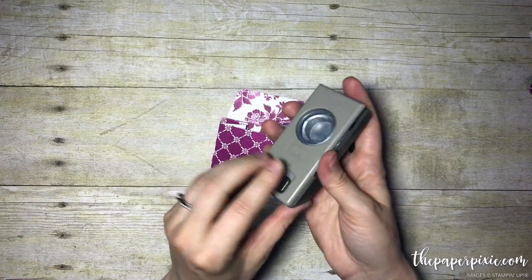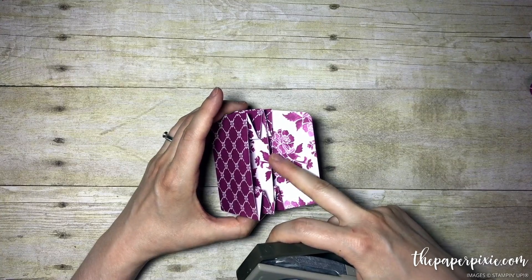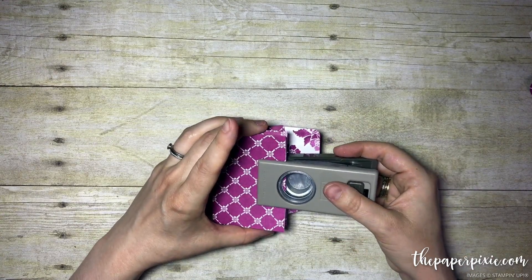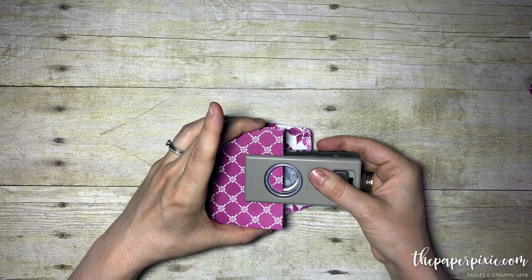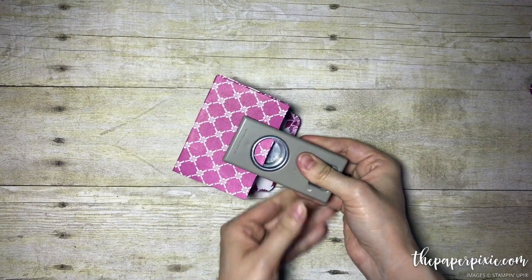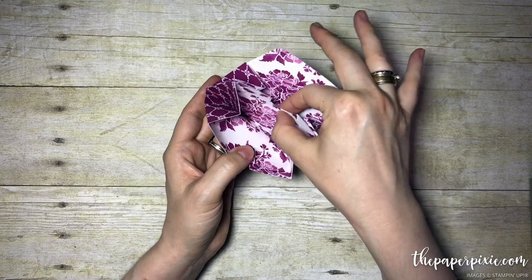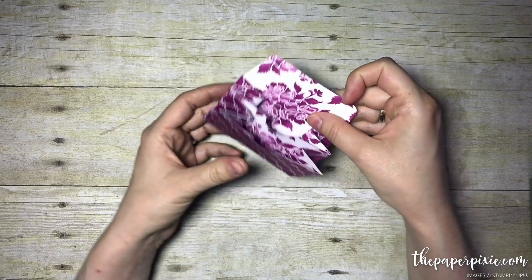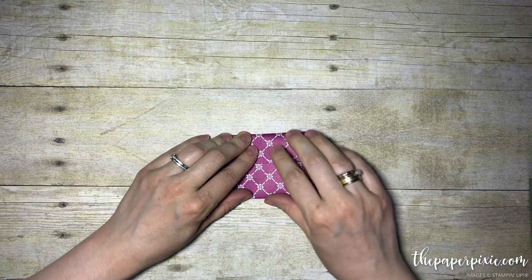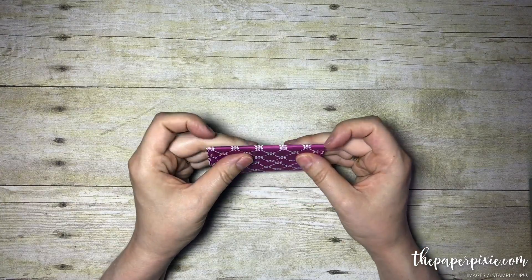We're going to use the one-inch circle punch and we're actually going to punch all three layers of this paper — the two layers we stuck together and this outside layer. The punch fits pretty perfectly in between those gussets. We're going to do a little half circle, just a little less than halfway into the circle, and punch that out. That just helps you get your fingers in there and reach for whatever you're going to put in the pockets. Now we can gently fold this top layer down.